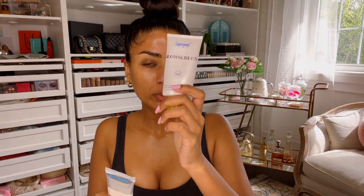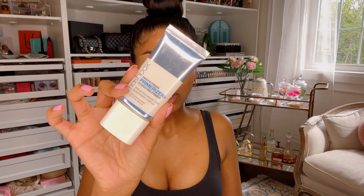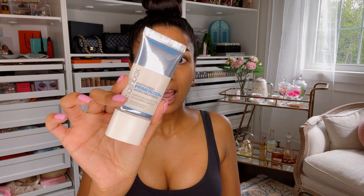Okay so as usual we are starting off with skin prep. We're going to go in with our sunscreen — I love the Glow Screen — and we are also going in with the Smashbox Photo Finish Primerizer, which is a hydrating primer. Starting off with the Glow Screen as normal. I like to put a good amount of this — you're supposed to put two finger lengths of sunscreen on your face.